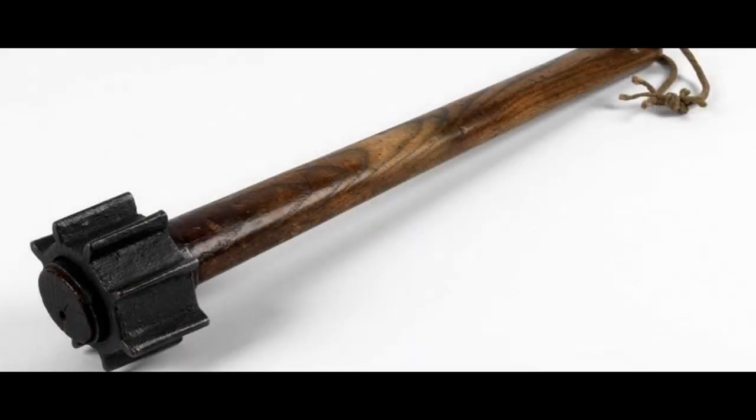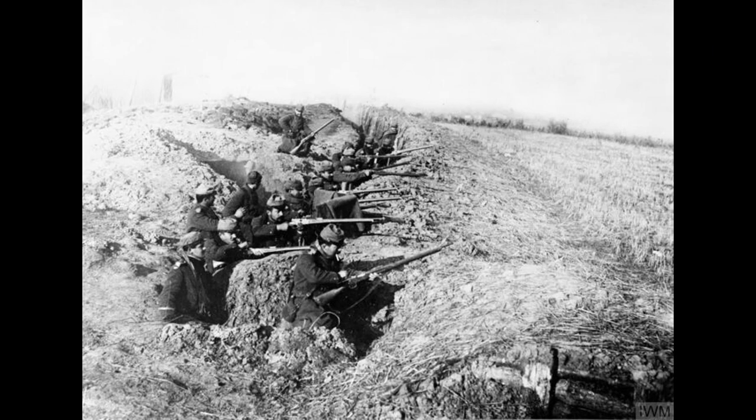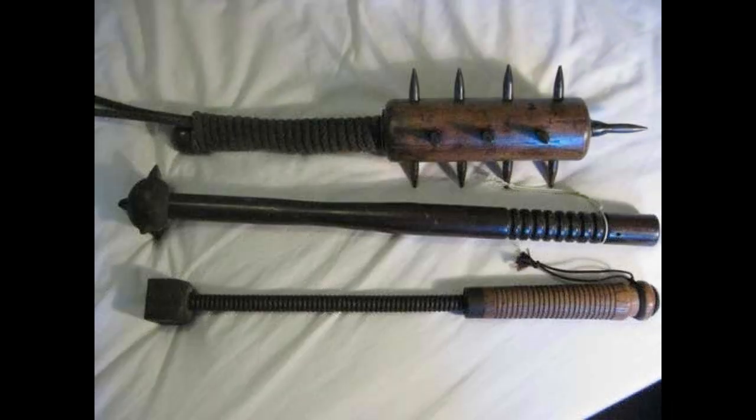This weapon, constructed from scraps found on the battleground, typically consisted of a wooden handle and some sort of metal object attached to the end. As they were not standard issue, each club was unique, although many followed a few distinct styles.